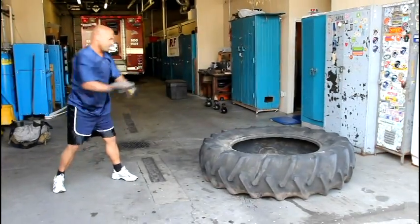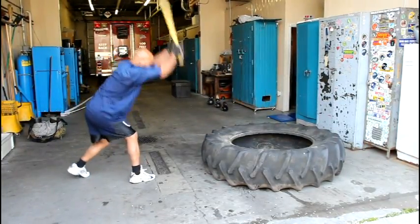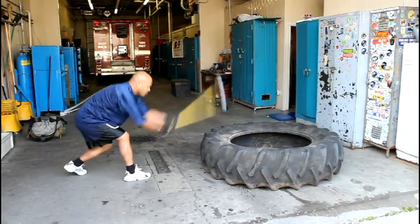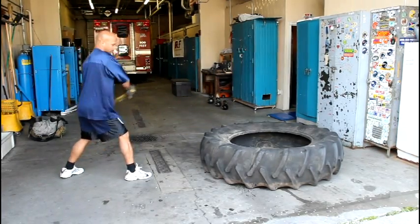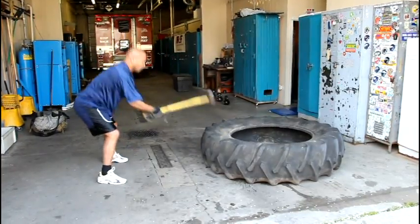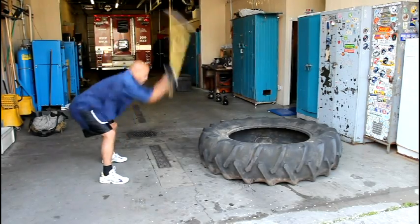The sledgehammer swing hits many muscle groups — shoulders, core, legs, and back, to name a few. Start with a shoulder width stance. Hold the sledgehammer with one hand near the head and the other at the foot of the hammer. Raise the sledgehammer over one shoulder and swing downward while sliding your upper hand to meet your lower hand. Strike the tire with force and repeat for 30 seconds, then switch to the opposite shoulder.